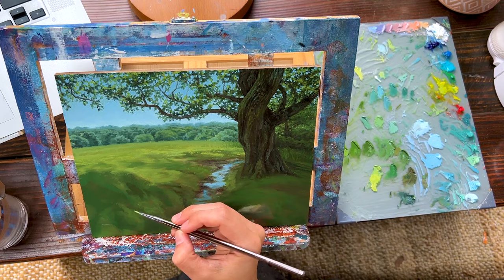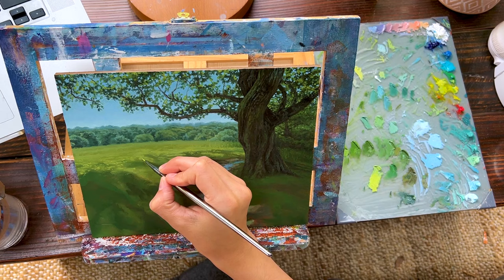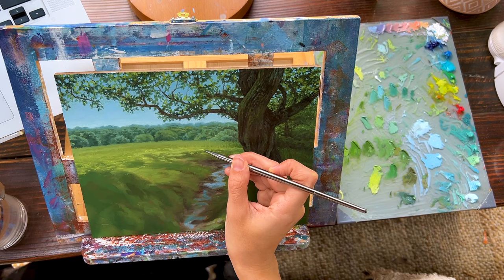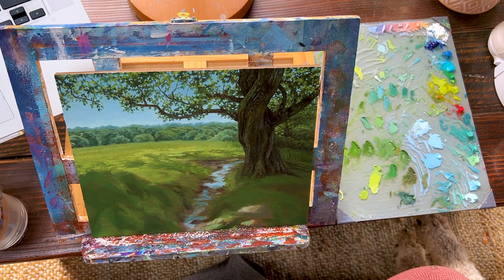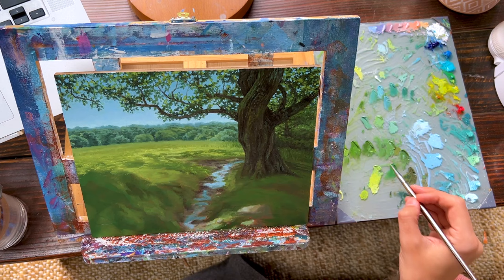For the background tree line it was pretty simple: I took a light bluey-green color and defined the tops of the trees in the distance, making little lumpy gumdrop shapes — super simple without much detail. If I was going to miss recording any part, that was an easy part to accidentally forget.